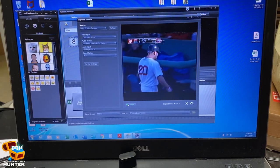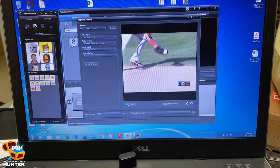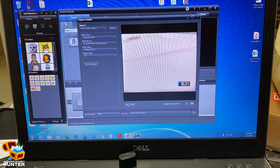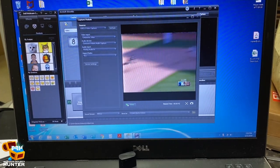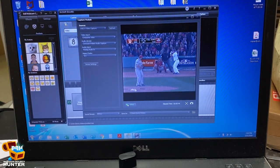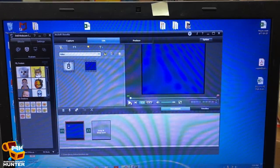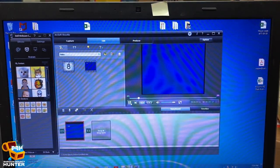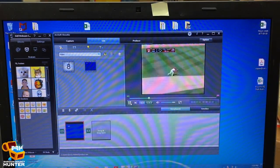Apparently someone recorded over our family memories with a baseball game from the ALDS — I have no idea what year. The good thing is I'm actually watching it and it does look like it's capturing. Let's see how this worked if I play it back — I'm curious how the digital files look. Let's do some playback. Now that was just a VHS, but it cleans up and looks pretty clear.